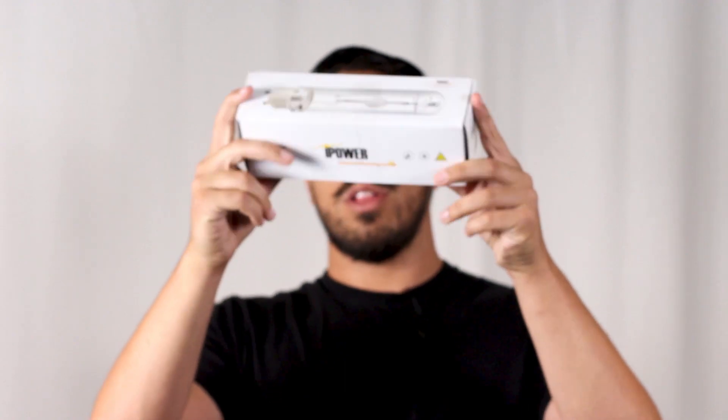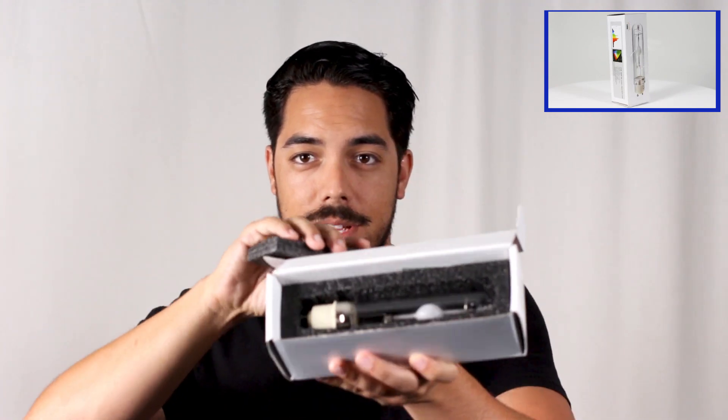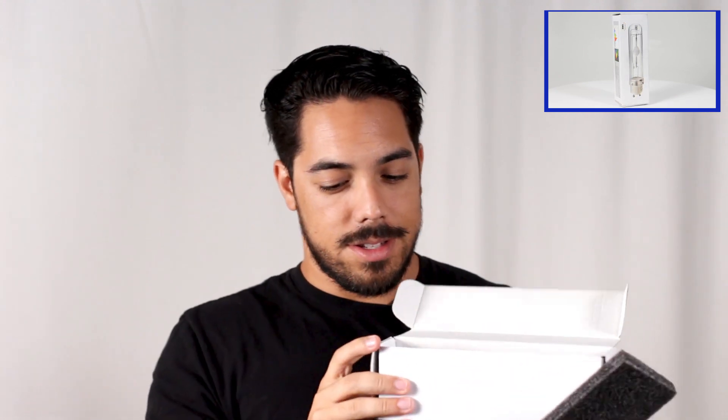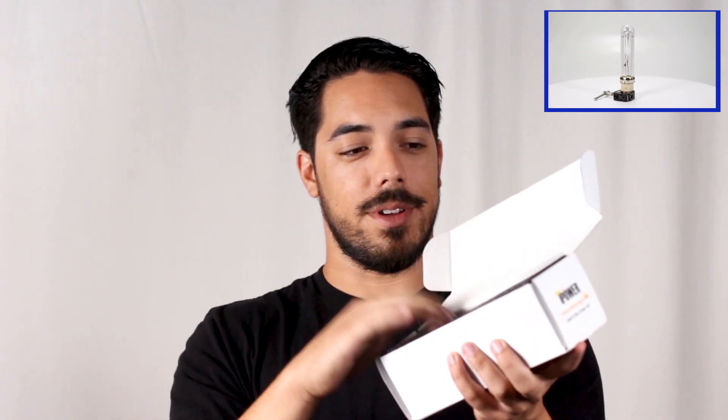And now we have iPower's box. By the looks of it, it is going to be Styrofoam again — very nice, like we've had before. Take off the Styrofoam lid and the bulb is right in there, nicely tucked away, safe and secure. This is my favorite packaging. I don't see any issues happening with it — safe and secure, nothing's going to get to that bulb.